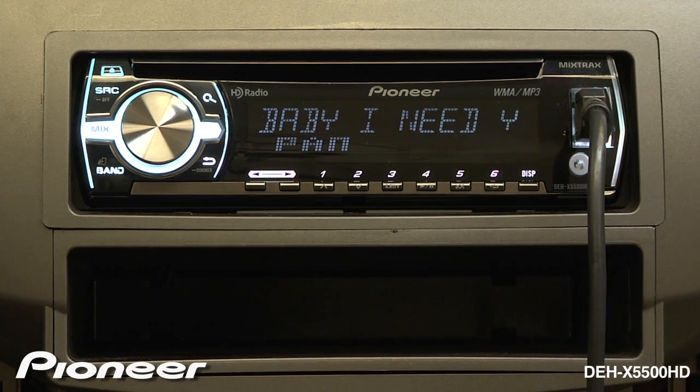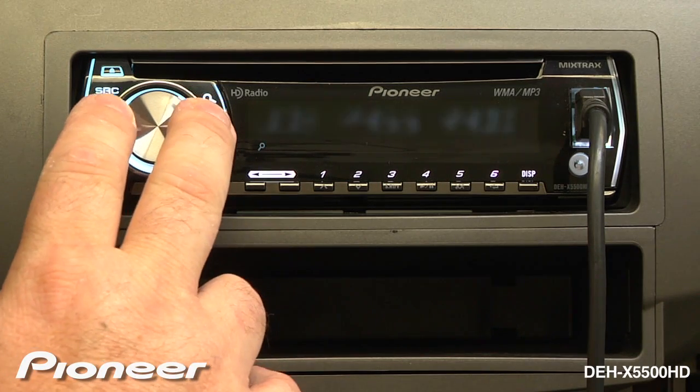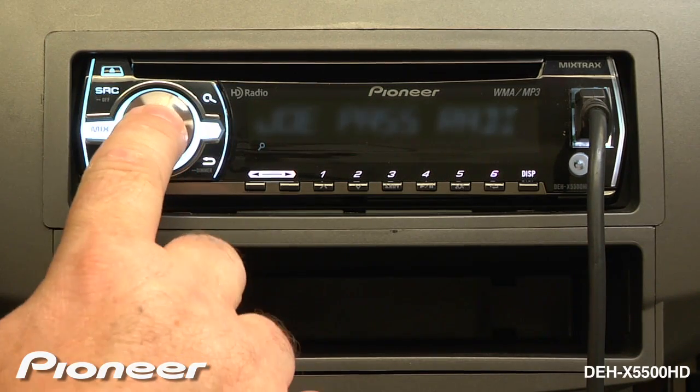To access your station list, press the magnifying glass. We can choose a different station and press enter.